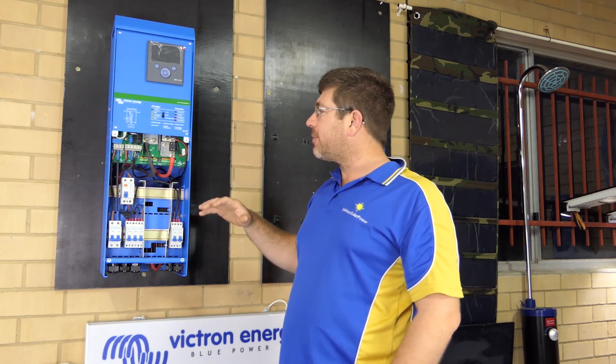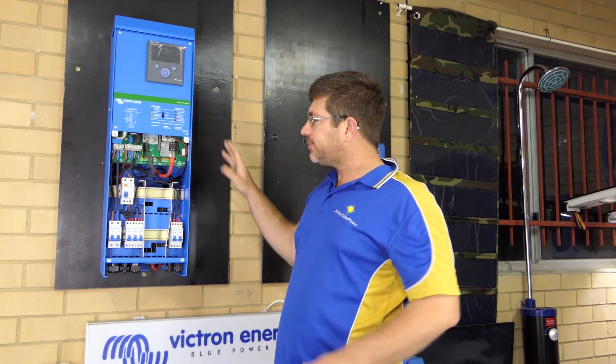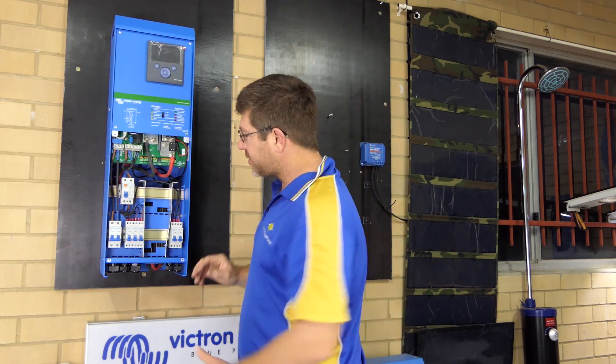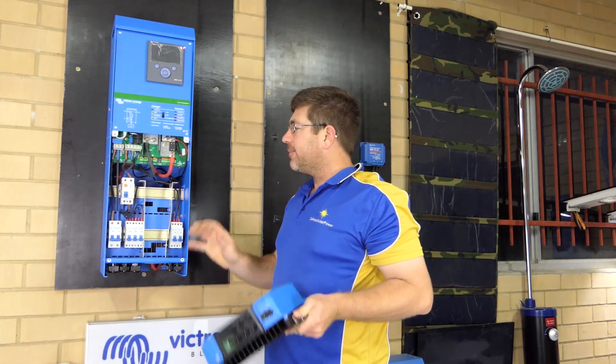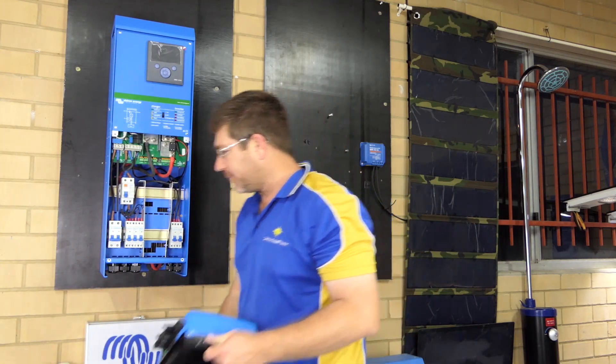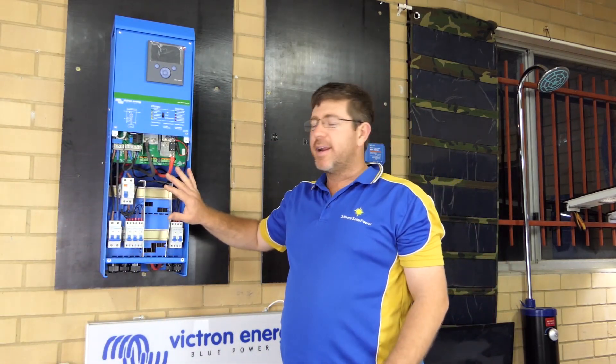They're an all-in-one unit, so basically they come with all your monitoring, your inverter charger, your solar charge controller in the back. It's got a 70 amp MPPT in the back, and it's got all the pre-wired subboard.